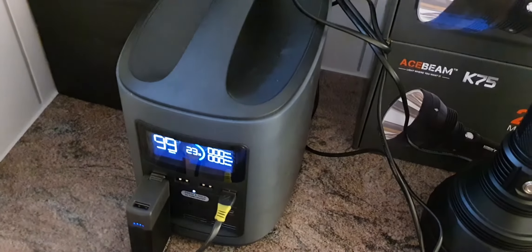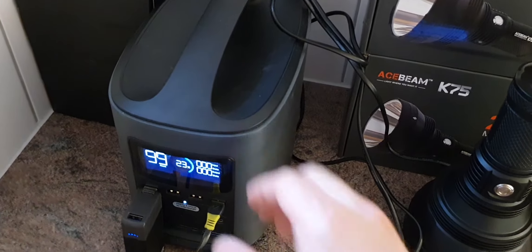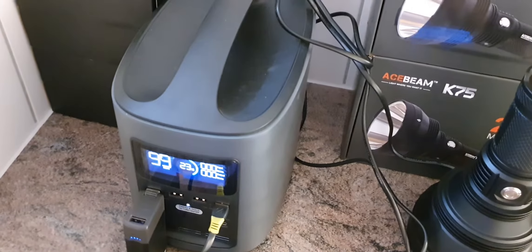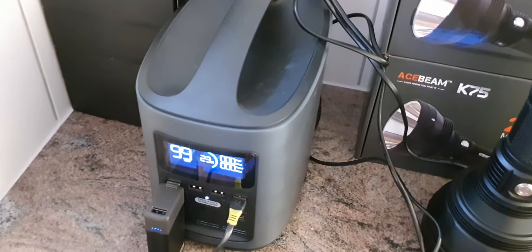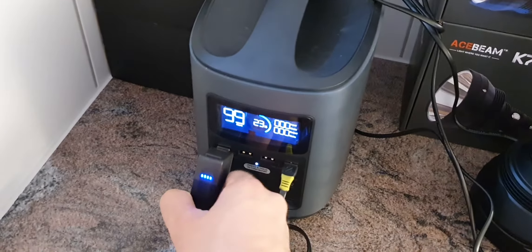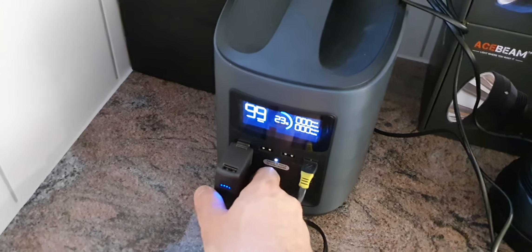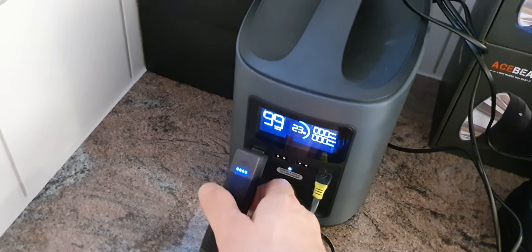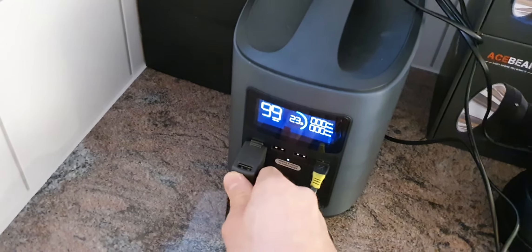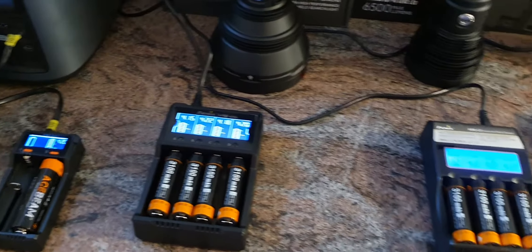This power bank here is from EcoFlow — it's an older one, but there will be an update next month with the River 600. We also have a small power bank from Goal Zero which is now fully recharged, and a few chargers from Fenix and Acebeam.